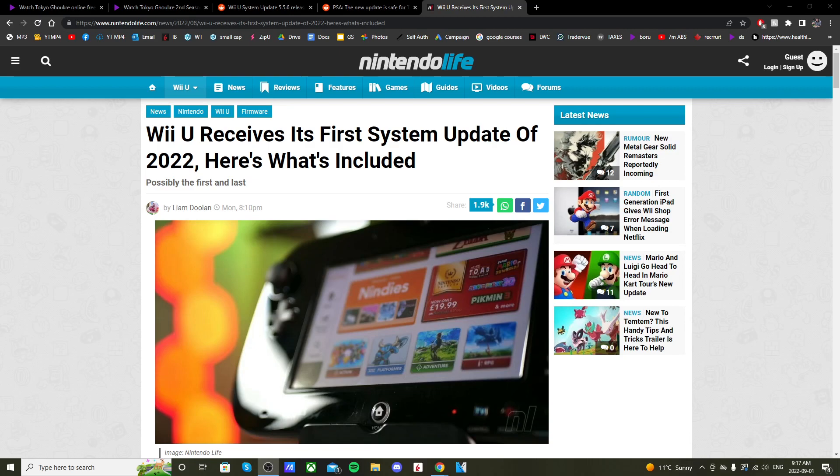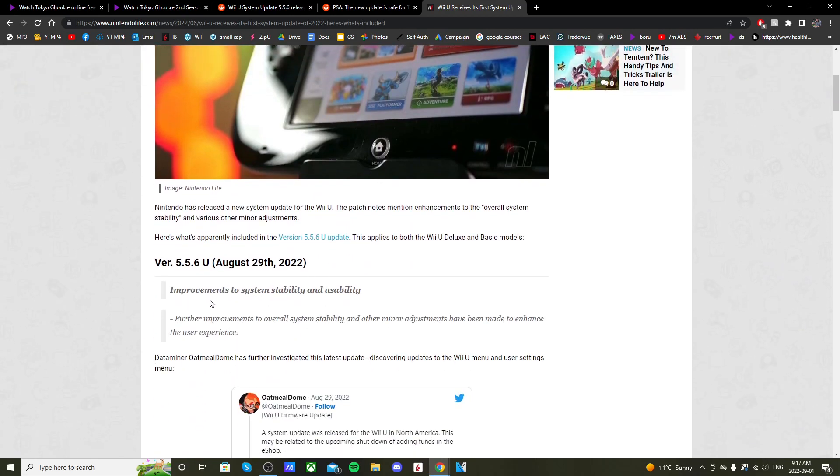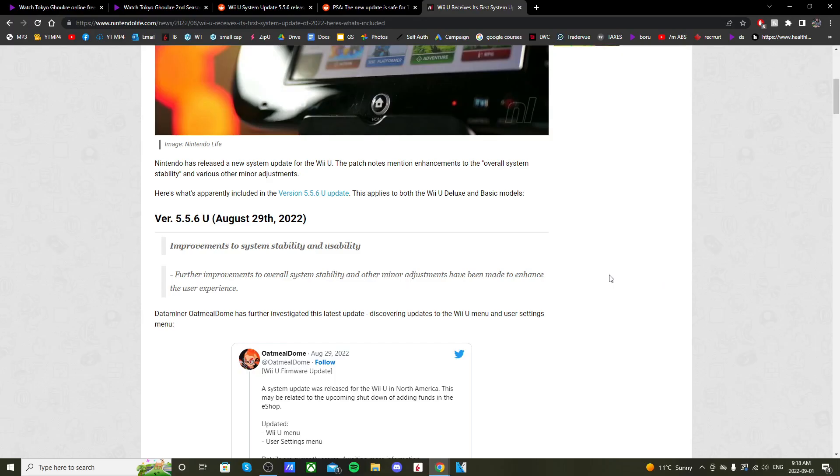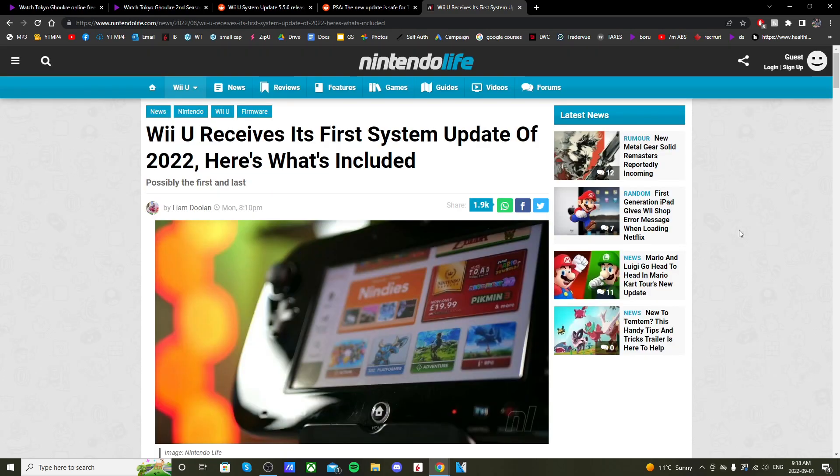The update mainly includes improvements to system stability and usability. Who knows if that's totally true, because Nintendo hasn't really cared about their old systems apart from piracy.